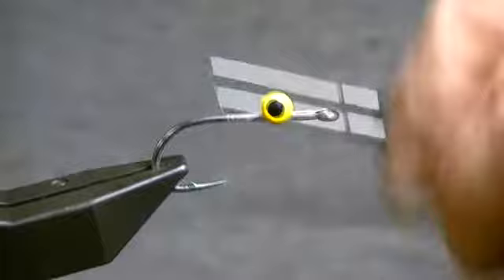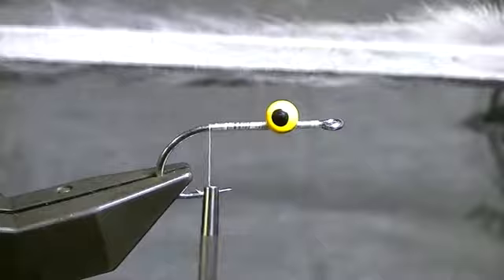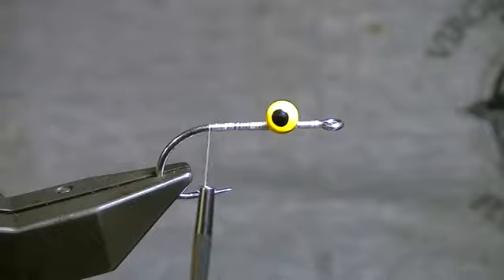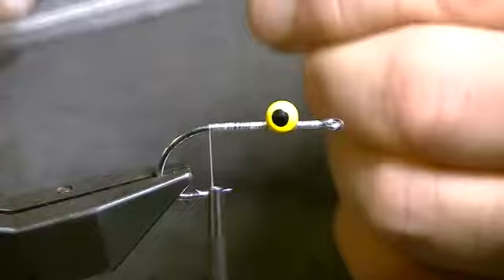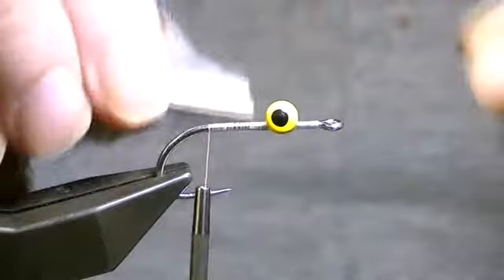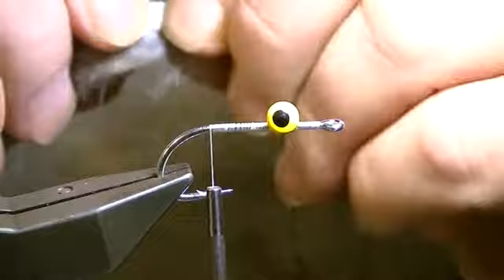Once that's on, I'll bring my thread to the back of the hook and stop pretty much where the hook just begins to bend. Now I'm going to take my bunny strip — this is a magnum cut, a little bit wider than the standard cut. Sometimes for this fly it's a little too wide, so I'll take a razor blade and slice a sliver off to get the thickness I want. I'd rather get the thicker one and cut it down. So I'm going to measure from behind the eye of the hook to where the hook starts to bend, and at that point I'm going to punch it through the eye of the hook at the center of the skin.